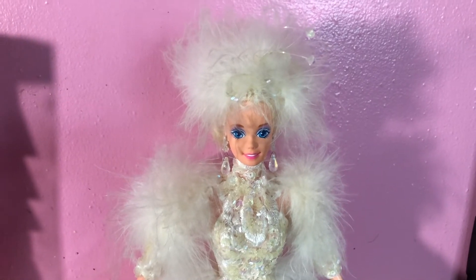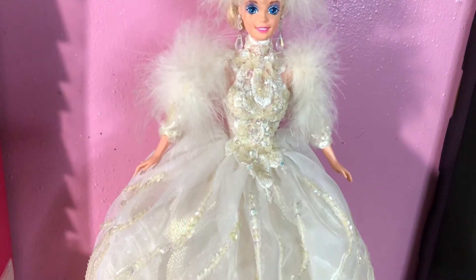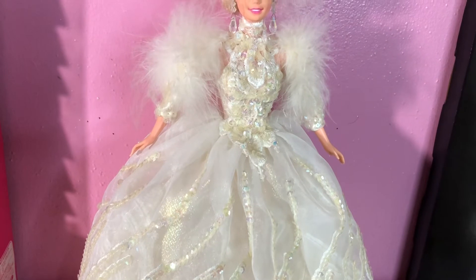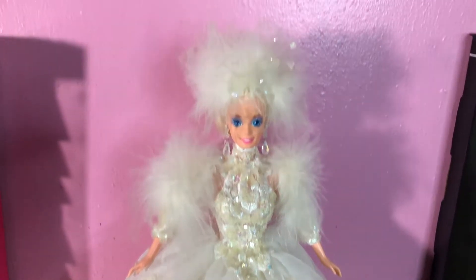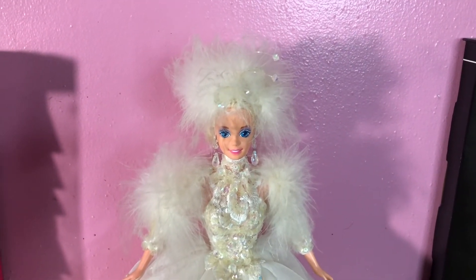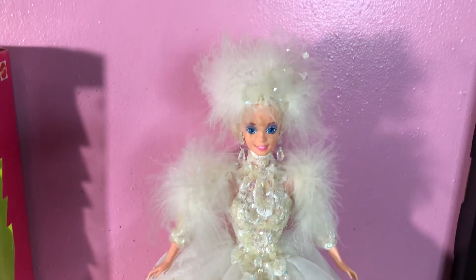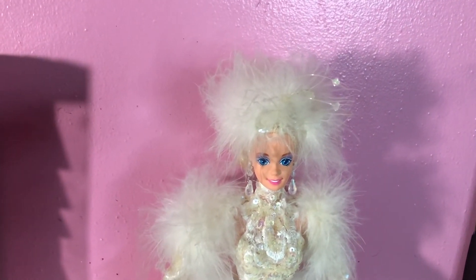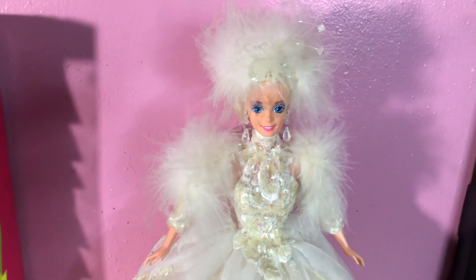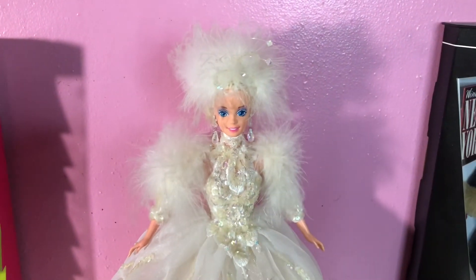This is Snow Princess and she's part of the Enchanted Seasons collection — very beautiful. I hope you have enjoyed this video. If you are new here, please do subscribe so that we can help this channel grow. Snow Princess — look at her style, look at her detail — very beautiful doll. You can't go wrong.